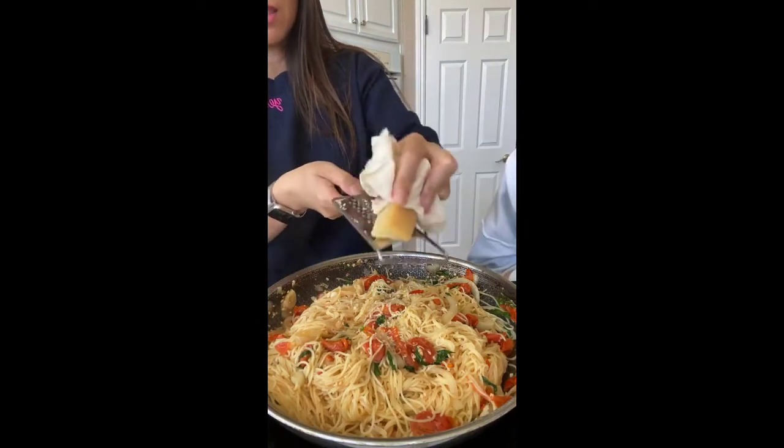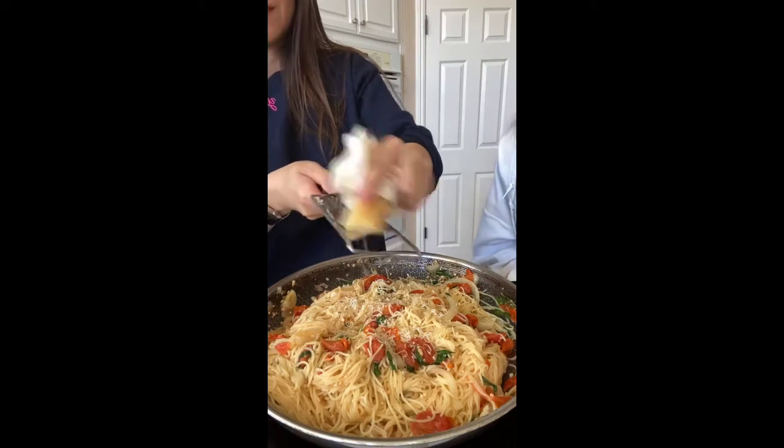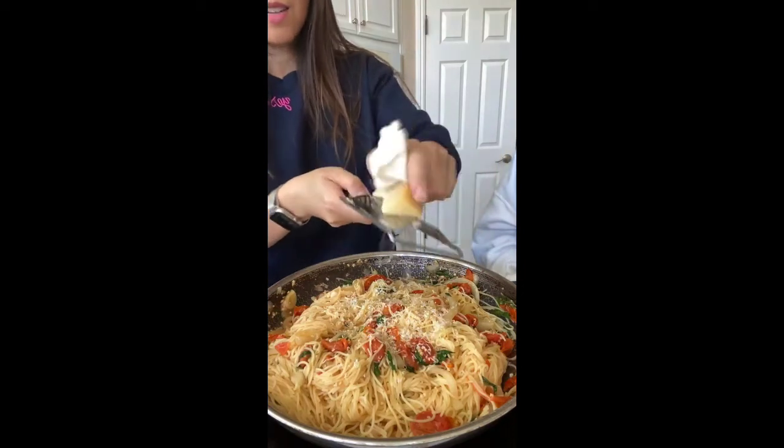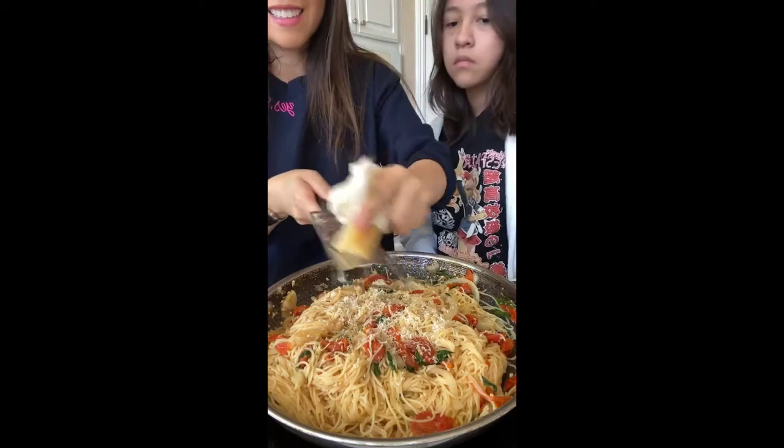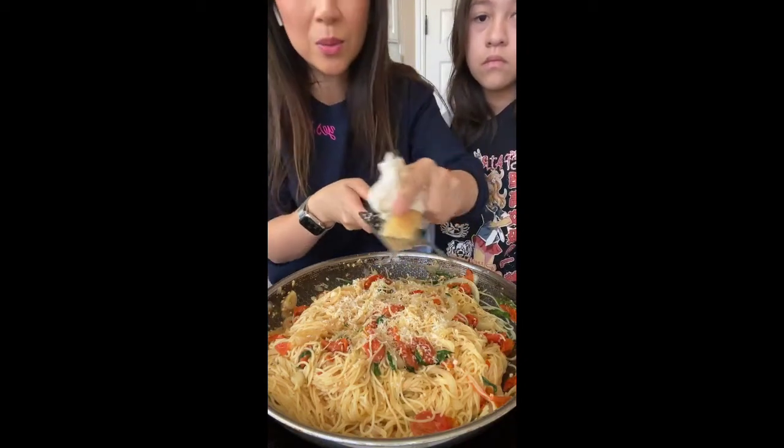Making it rain with parmesan — that's like my catchphrase when I do parmesan cheese. Look how good this looks guys. This is it. This is all you need.